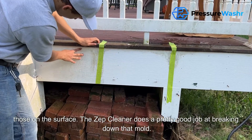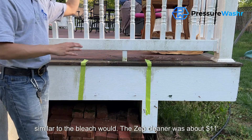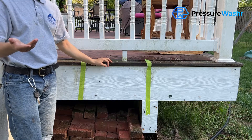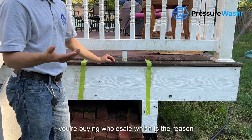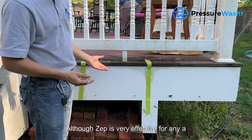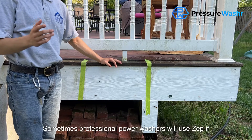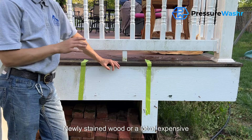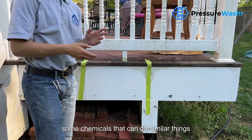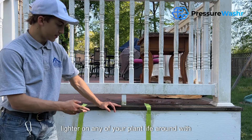That Zep cleaner does a pretty good job of breaking down mold, similar to bleach. The Zep was about $11 for a gallon versus you could make the same amount of bleach solution for probably about $5 — and even cheaper buying wholesale — which is the reason most professional pressure washers don't use products like Zep and just mix their own bleach solutions. Although Zep is very effective for any homeowner washing their own property. Sometimes professional power washers will use Zep if they're working near newly stained wood or expensive plants they really don't want to damage, because Zep doesn't contain bleach but has chemicals that can do similar things, and it's safer around plants.